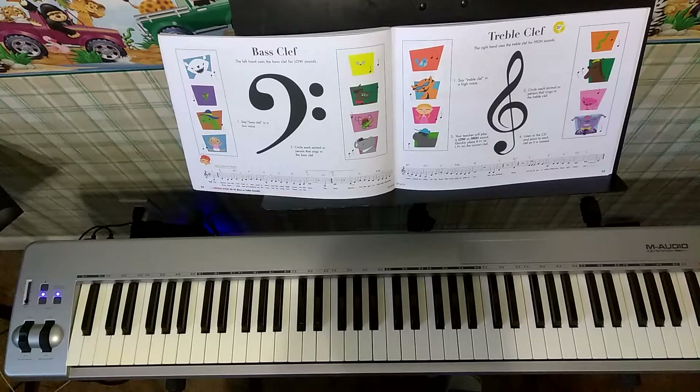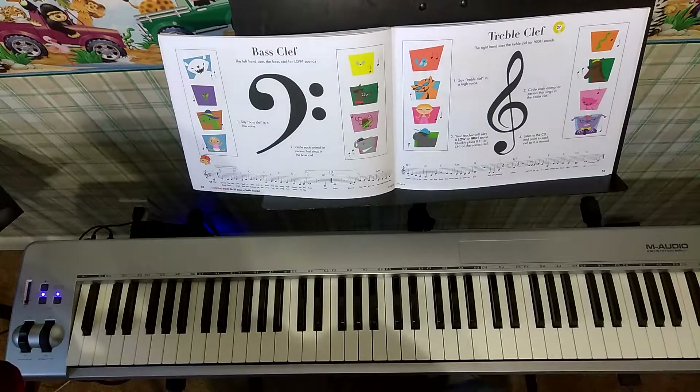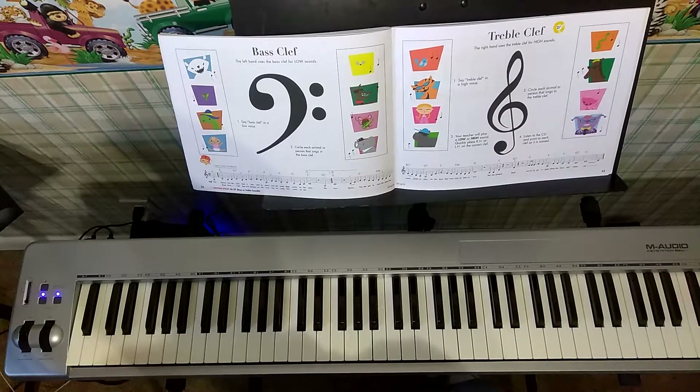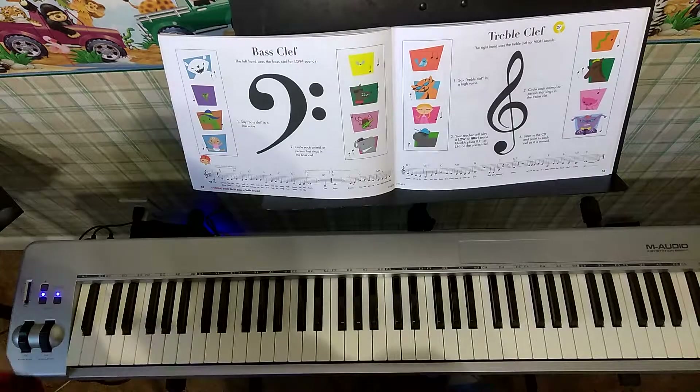Now let's listen to the CD and point to each clef as it is named. Orchestra, let us begin.